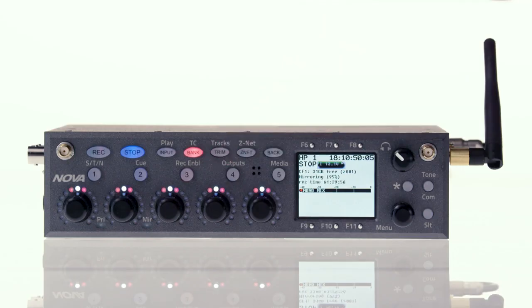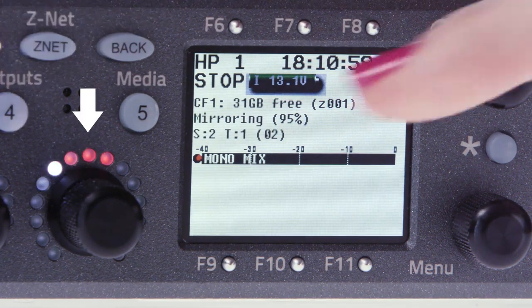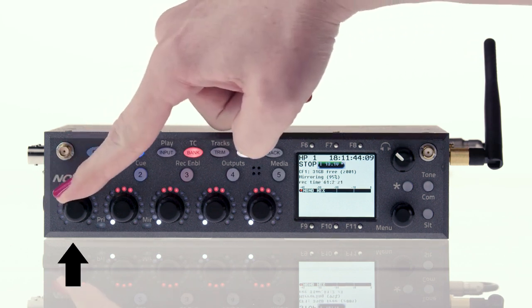You can see the trim adjustment on both the LCD screen, where small circles scroll horizontally in the corresponding track, and by the LED position shifting as you move the fader. When you hit the ZaxNet button, you're controlling the input gain for the transmitter associated with the unit ID assigned to that input. This is also shown on the LED position around the corresponding encoder knob.